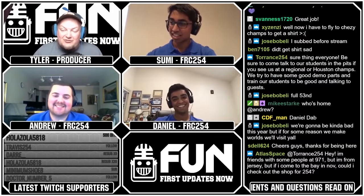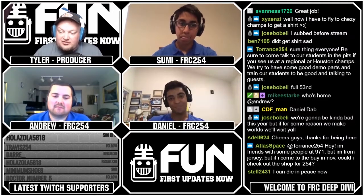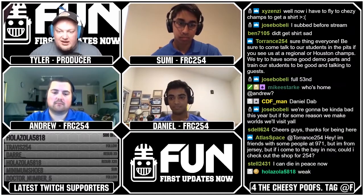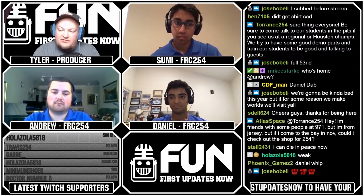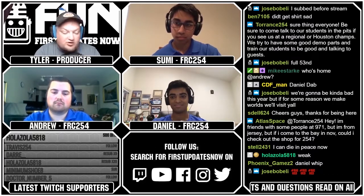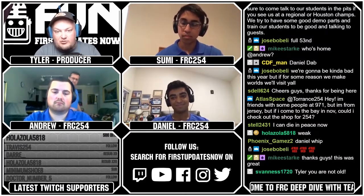Next week we have an awesome roundtable roasting robots where we'll have Katie Whiting from 253, Carl Campos from 1678, and Brandon Bibik from 4476 to talk all about scouting and alliance selections — Tuesday at 8:30 PM Eastern. Also, if you're into FTC or want to learn about new REV parts, tomorrow we have FTC Live at 8:30 PM Eastern with Greg Nadel, president of REV Robotics, to talk about new products and lots of giveaways.